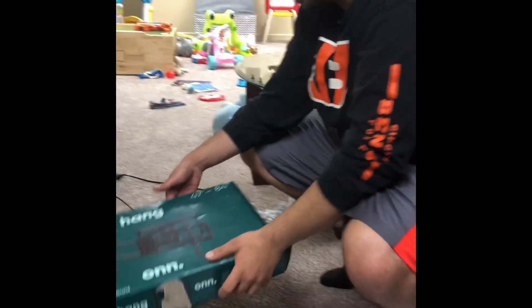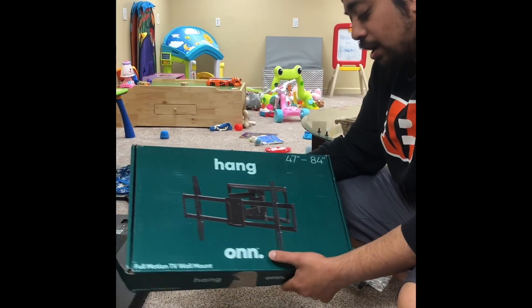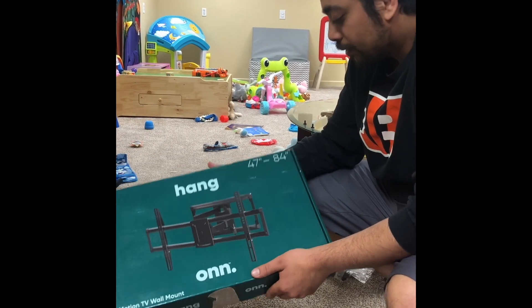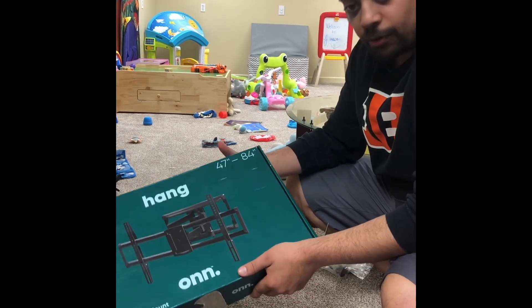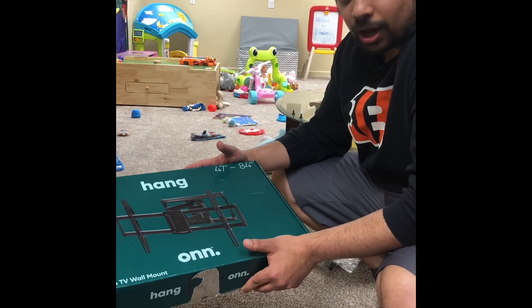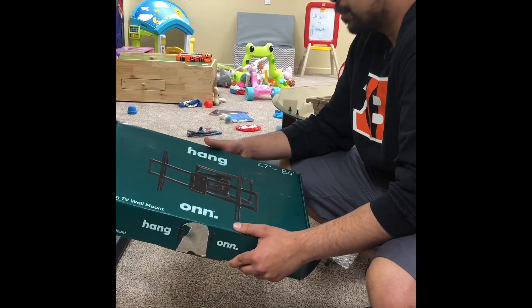Hey guys, we're gonna be going over how to hang the hang-on full motion TV wall mount for 47 to 84 inches. I got this at Walmart for about $45. Let's check it out.